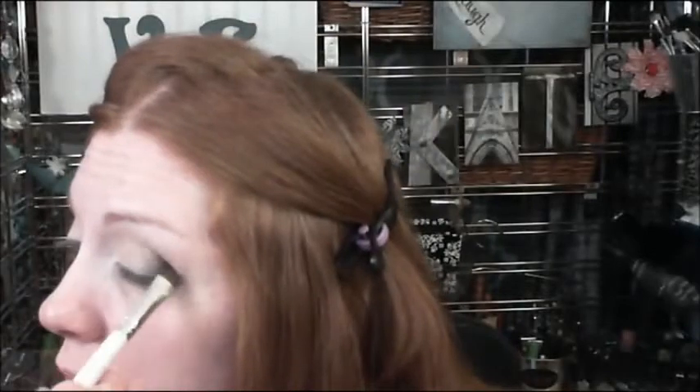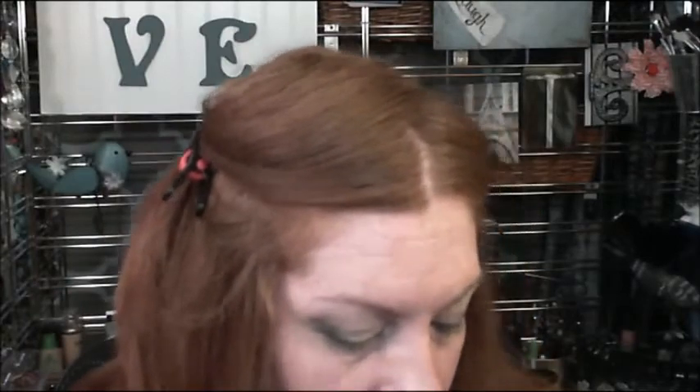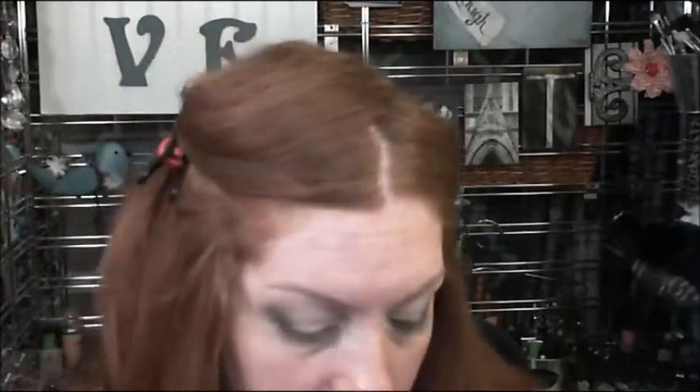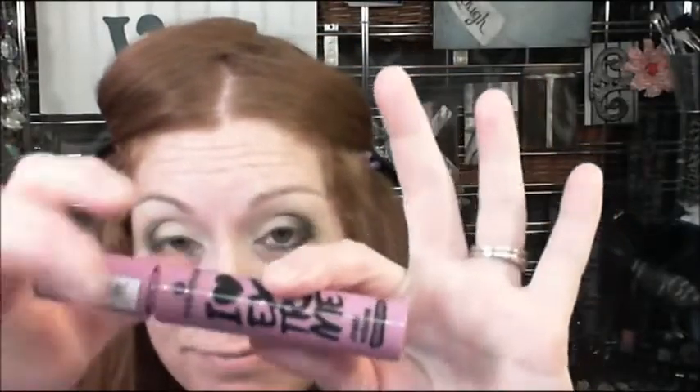I'm smudging the darker color on my lower lash line, and also putting the highlight color there. There was a light color, so I'm going to smoke it out again with the black. I'm going back in with that lighter color in the palette — not the brulee color — and just touching up any fallout areas. I'm highlighting with brulee, then going in with my L'Oréal Voluminous Extreme mascara, which I use throughout all of the tutorials.